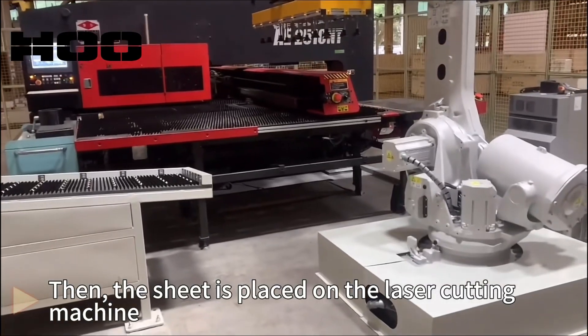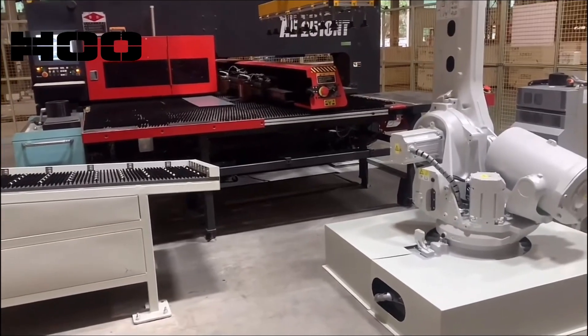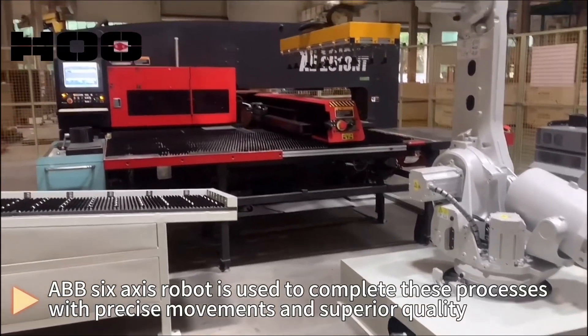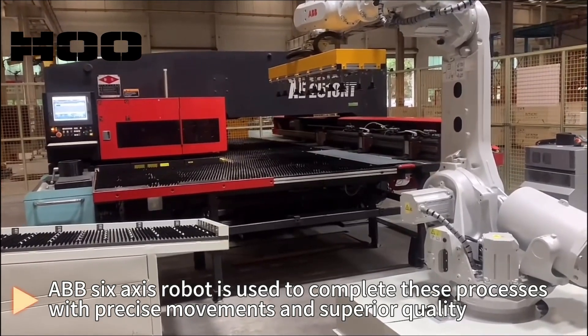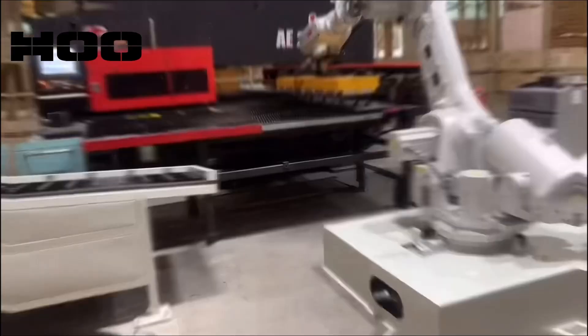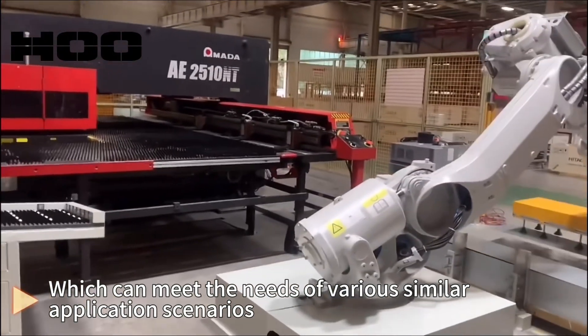Then the sheet is placed on the laser cutting machine. An ABB 6-axis robot is used to complete these processes with precise movements and superior quality, which can meet the needs of various similar application scenarios.